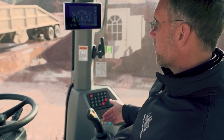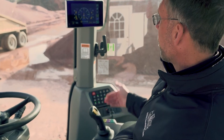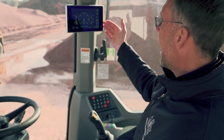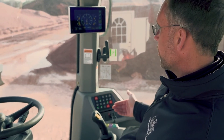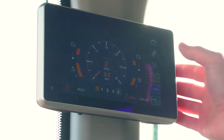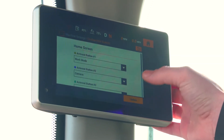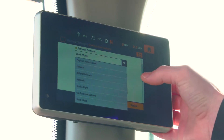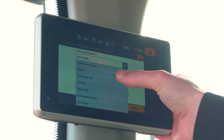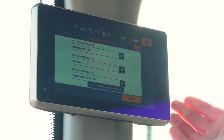The new configurable buttons located on the right armrest next to the loader control correlate to the three configurable icons on the touchscreen display. To program your configurable buttons, simply go to machine settings, select configurable buttons, and then from the drop-down menu select the function that you would like to program to each button individually. Be sure to select update and your settings are now saved.